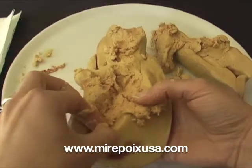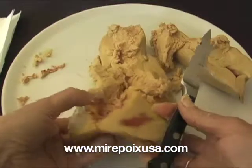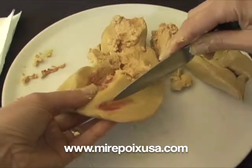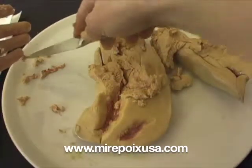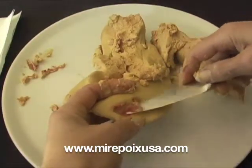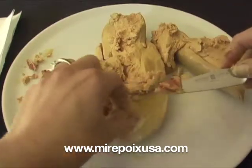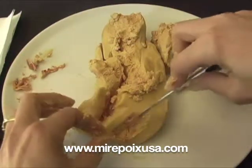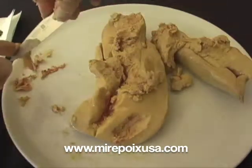The other thing you want to do while deveining the foie gras is to remove any discoloration, such as this area of blood right here. Just use a small paring knife to cut out any discolored area. There may possibly be an area of green, which you'll also want to remove. It's good to have some paper towels on hand to clean both the knife and your fingers, which will get quite messy.